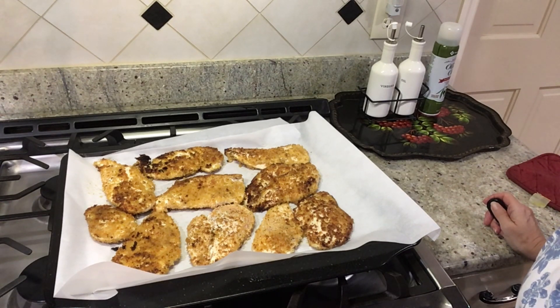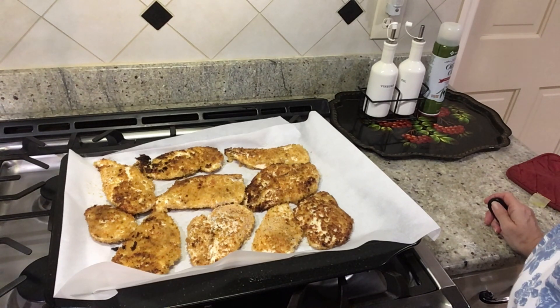Now we're gonna put it in the oven — preheated oven at 350 degrees for approximately 15 minutes.